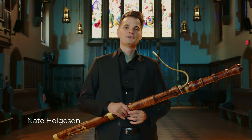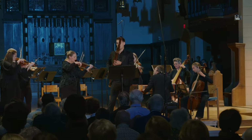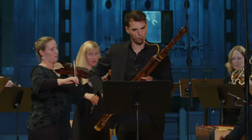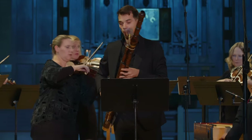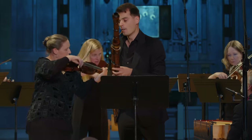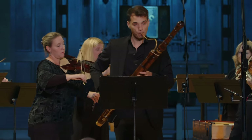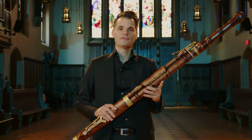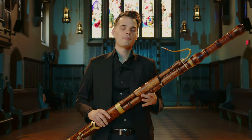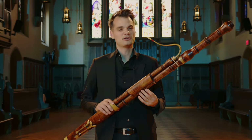My name is Nate Helgeson and I'm a bassoonist with Early Music Vancouver. I play this lovely instrument, the Baroque bassoon. This is an instrument made by a maker called Guntram Wolf in Germany, and it's a copy of an instrument from about 1700 — quite an old style of bassoon, although it's a new instrument.